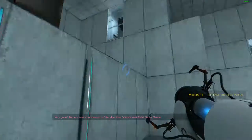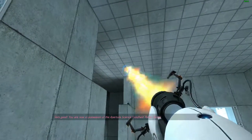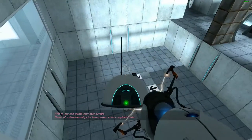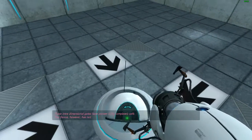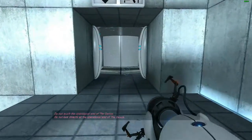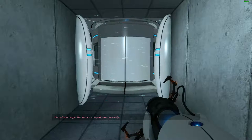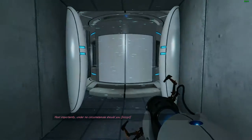Very good. Do not touch the operational end of the device. Do not look directly at the operational end of the device. Do not submerge the device in liquid, even partially. Most importantly, under no circumstances, should move quickly.